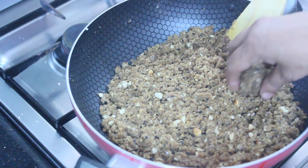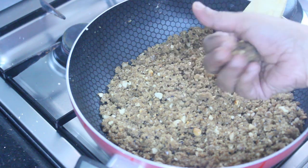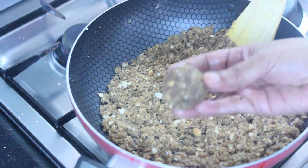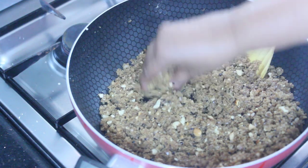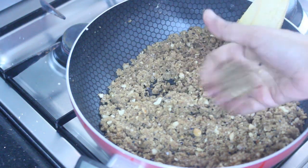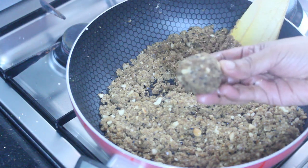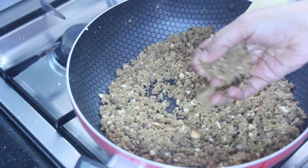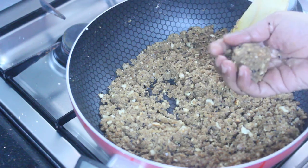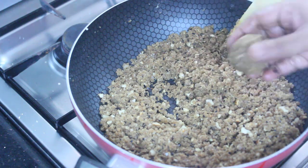This is a dish that has been cooked for a while. Now I use it for 5 minutes. I use the dish to cook.